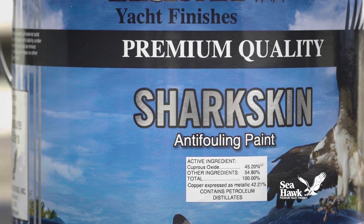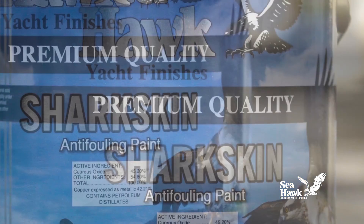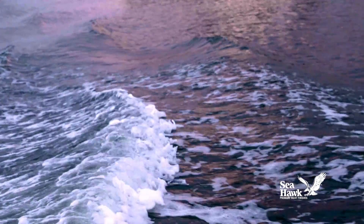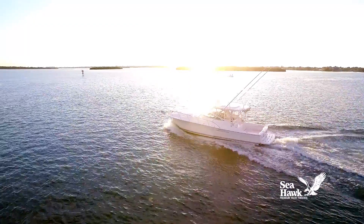Sharkskin's hard finish is extremely durable and percolates a steady stream of cuprous oxide biocide, regardless of whether the boat is moving or not, making it an ideal choice for boats that do not get used for long periods of time.